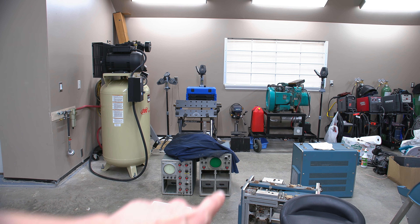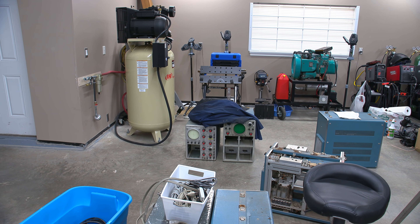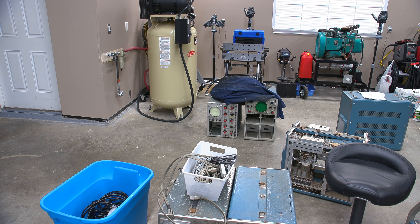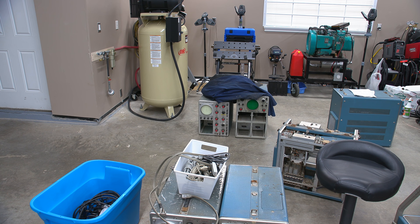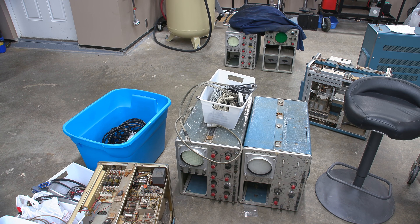These down here are parts scopes — somebody's been in and taken the components out of them. I don't necessarily agree with that, but it's better than them going to the landfill, so I saved them. They're just here for parts for the other oscilloscopes. I don't have the heart to send these beautiful pieces of equipment to any type of recycling.